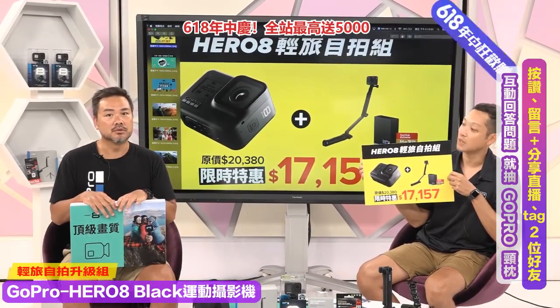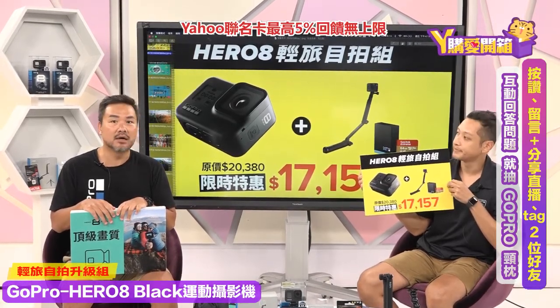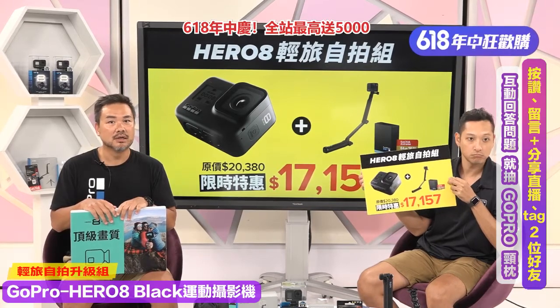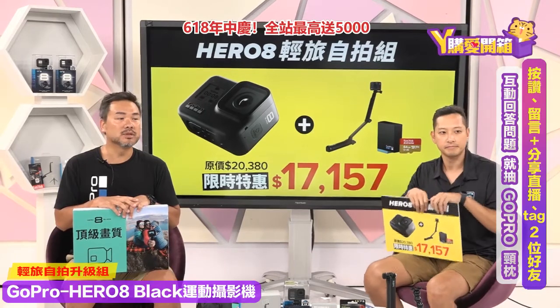这一整个组合原价是20,380元，现在特价只要17,157元，将近省了3,000多块，非常划算！现在疫情比较减缓了，大家虽然不能出国，但国内旅游一样可以拍，而且现在夏天到了，大家玩水下水，这台真的非常适合。